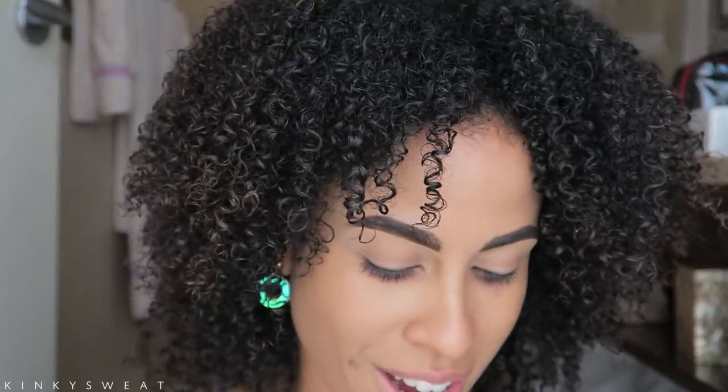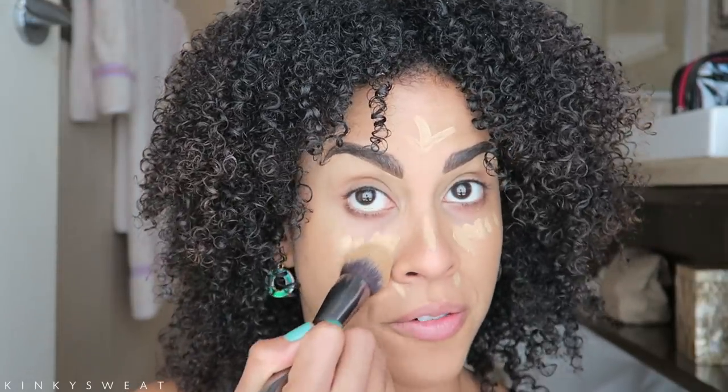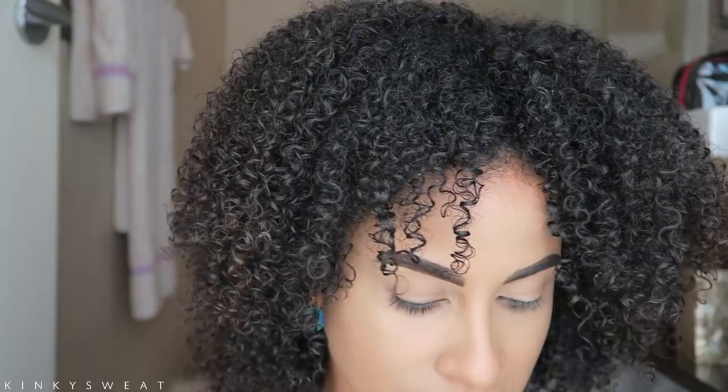I applied the Too Faced Born This Way Foundation in the shade Praline. I'm now going to apply the concealer in the shade Sand, also from the Born This Way line, and then go in with the Super Shock shadows because I prefer this formula on freshly concealed skin. My apologies for the brightness — it is a beautiful day here in NYC, the humidity is low and the sun is high. A little goes a long way with this concealer, and that's why it is a great buy. You get 15 mils of product for $29. Concealer is on.